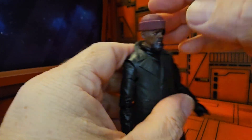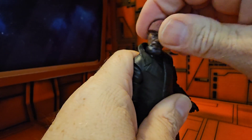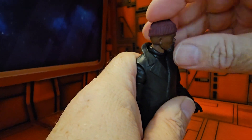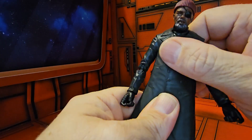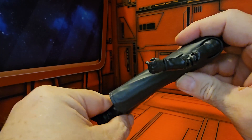He can look down a little bit — not much, but some — and has nice left and right movement. As mentioned, he does have limited articulation because of the coat.